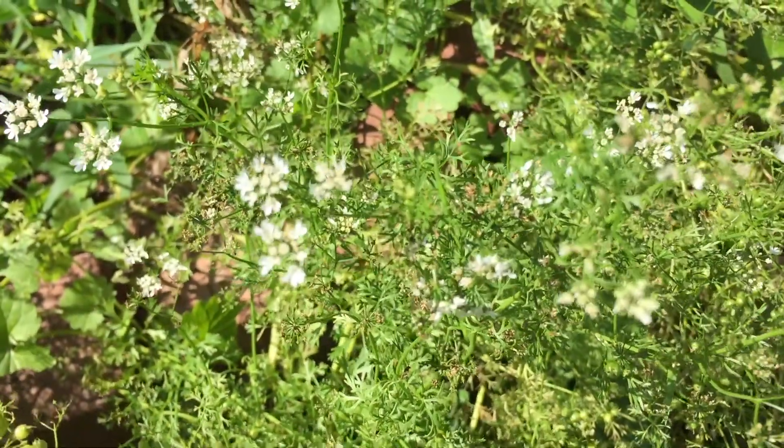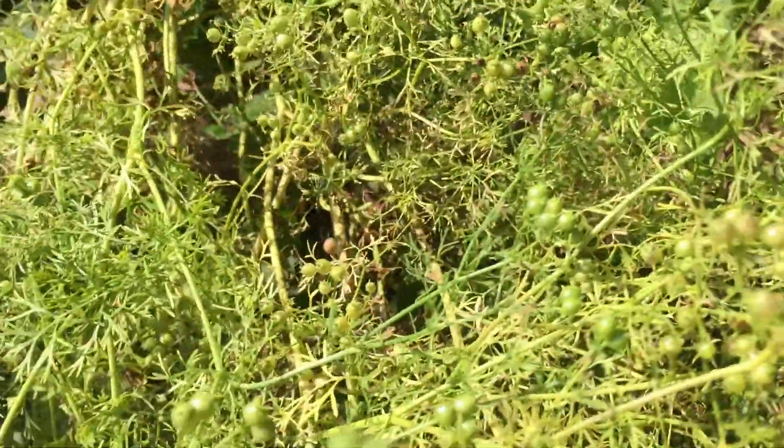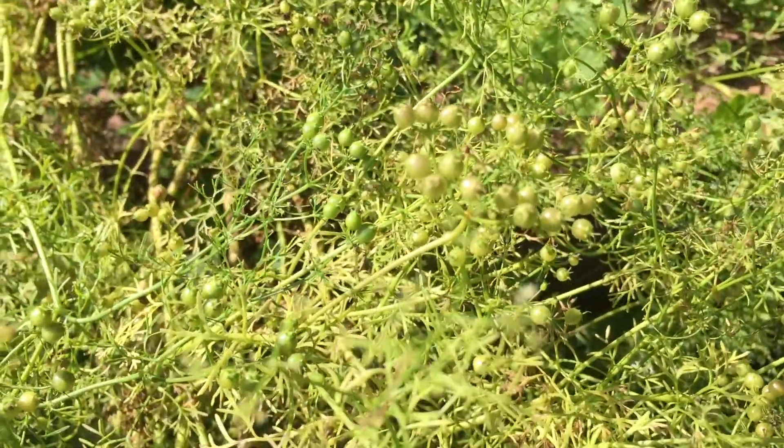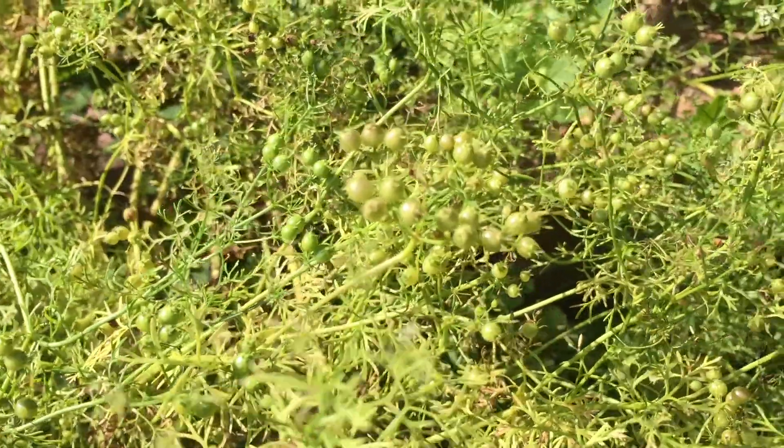Let your cilantro go to flower and then to seed. By the way, the green seeds are an interesting spice to use — sort of a coriander-cilantro taste.